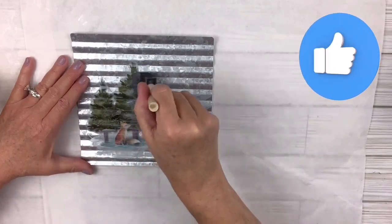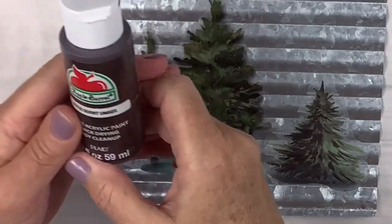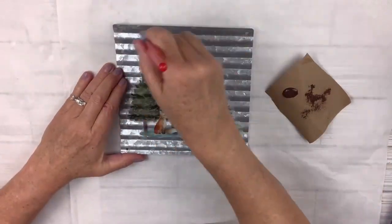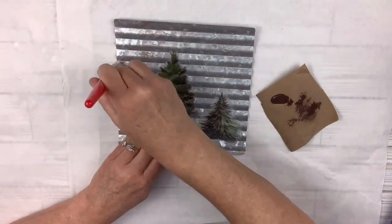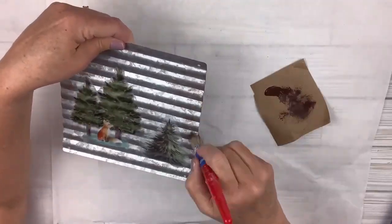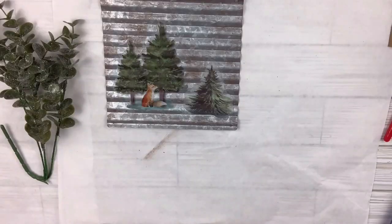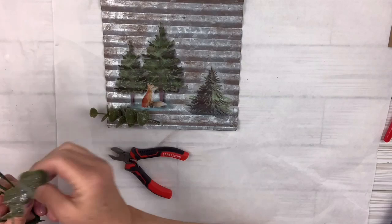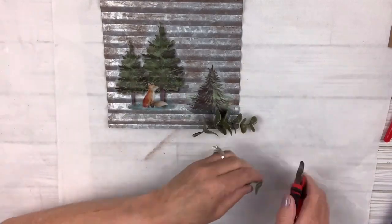Now I'm going to take my burnt umber paint and distress the whole piece by dry brushing — put some on the brush, wipe most of it off, then drag it across. I keep going over it until I get the desired look; it gives it almost a worn rust appearance. I really love the way it turned out. I'm going to take a frosted pick from Dollar Tree, clip two pieces off, and hot glue one to each side to cover the holes on the bottom and add more interest.